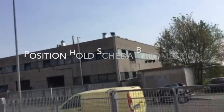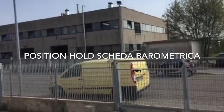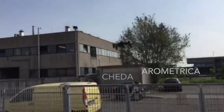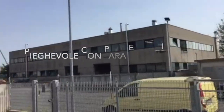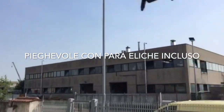Salve a tutti, www.ranitalia.it, nuovo Reflex, il piccolino foldable, decollo a terraggio automatico, scheda barometrica, bottone di rientro avvicinamento geomagnetico, batteria a 10-15 minuti, 350 mAh, 3,7 volt e 35.